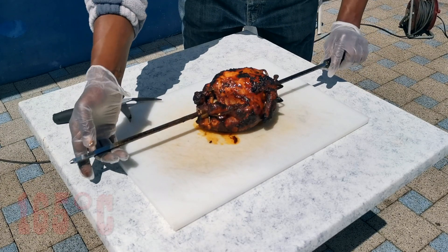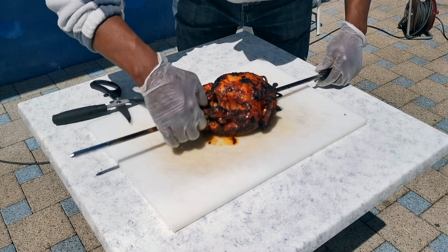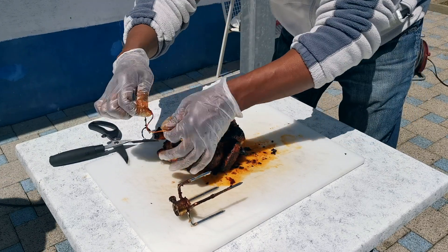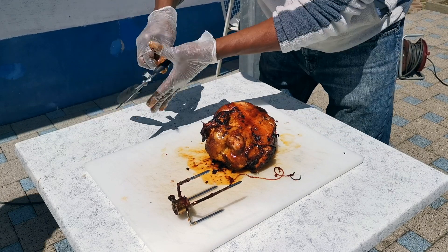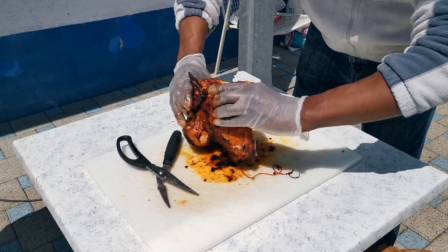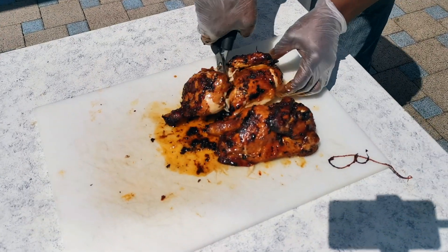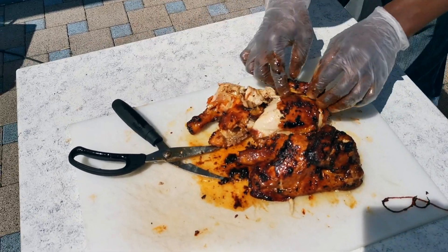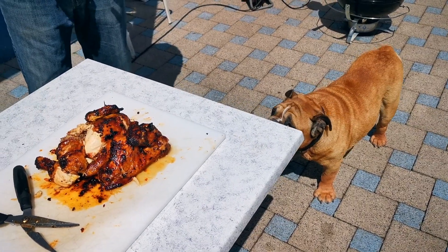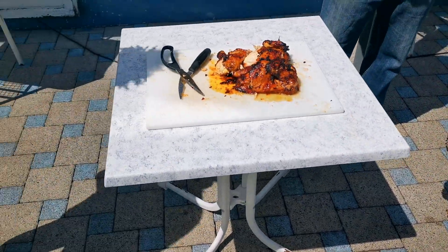So basically it's done. 165 degrees is the minimum internal temperature that you want the bird cooked to. I prefer to cut to the back, all the way through. The juices are running clear. Yeah, you want some of that chicken? You got to test it out.